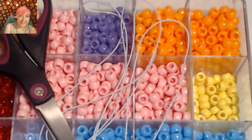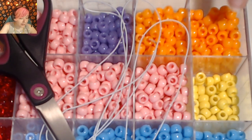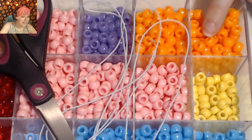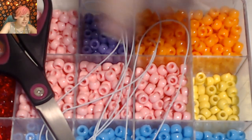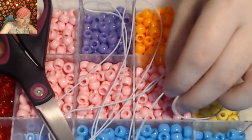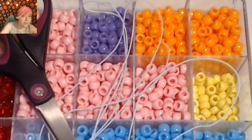Hello everyone and welcome back to a spooky tutorial. It's September and as far as I'm concerned it's Halloween, so today we're making a jack-o'-lantern candy cuff. I'll be putting the pattern in the description so you can follow along. This pattern uses a total of 270 beads: 220 orange, 47 black, and 3 green. I'm also using scissors and 1mm white elastic. I got all the supplies from Jo-Ann's.